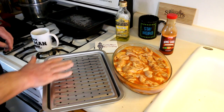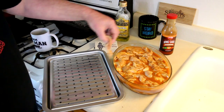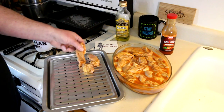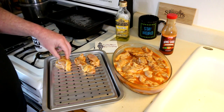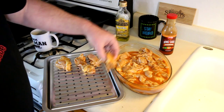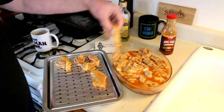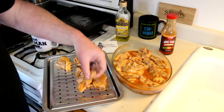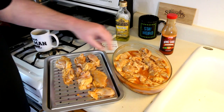I wiped a little bit of oil on this tray so hopefully the chicken won't stick. I'm just going to take some of these pieces of chicken and put them on here. I don't think I can fit all of it, but I'll just fit as much as I can. Then we'll get this into the new toaster oven.